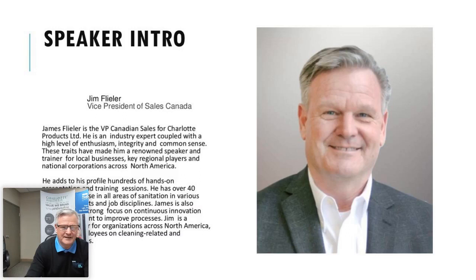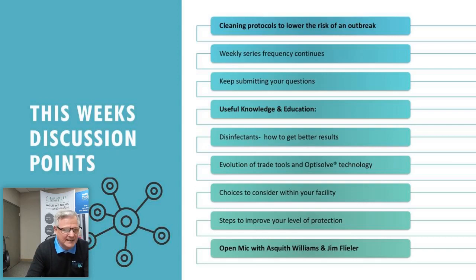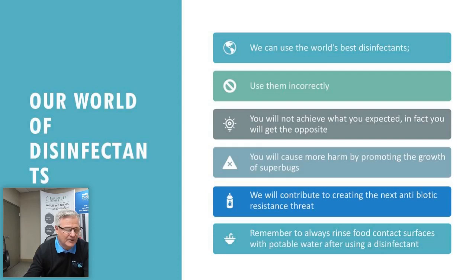This week: cleaning protocols to lower the risk of an outbreak. We want to transfer knowledge on disinfectants and how to get better results, the OptiSolve technology, choices and tools, and steps to improve the overall level of protection for you, your co-workers, and your families — whether at home or in your workplace.